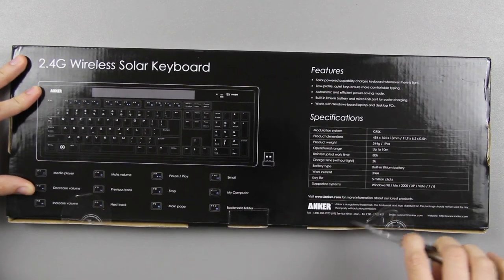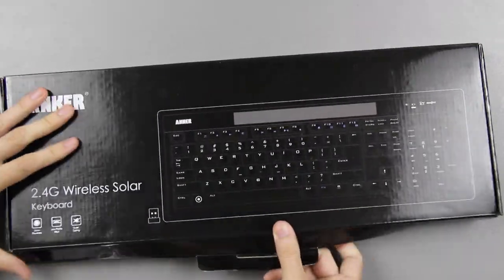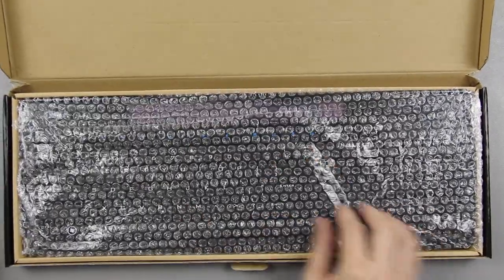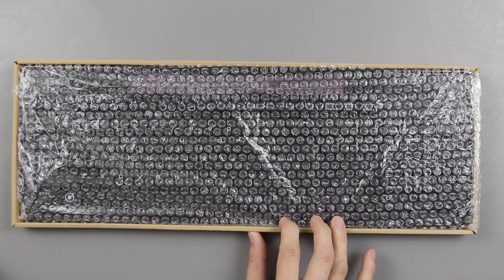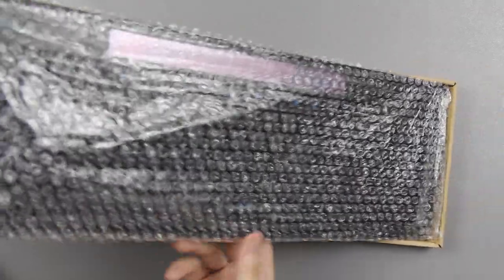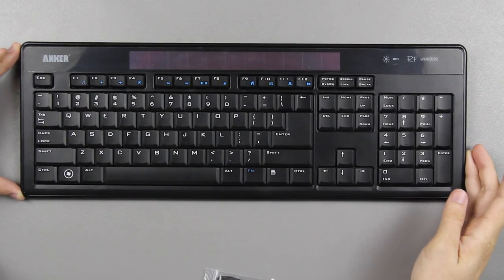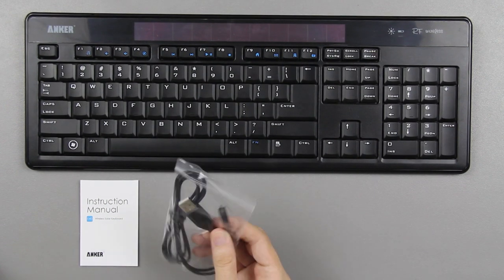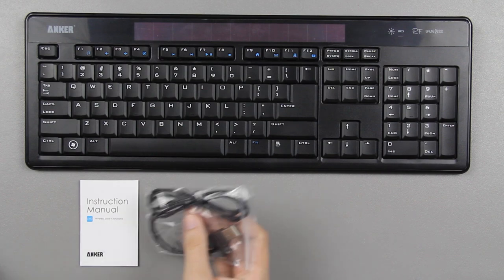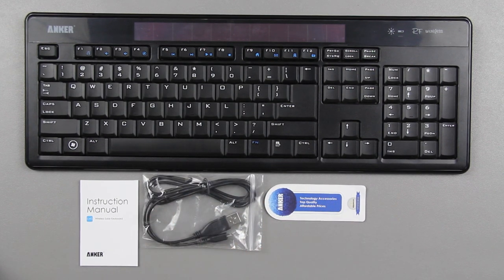Let's go ahead and open this up here. Let's see what this thing looks like. That comes out in one piece — this can get thrown away or saved if you happen to save your boxes. Let's go ahead and reveal this keyboard. There's the keyboard. I do like the keys, very nice. You've got an instruction manual. It comes with a micro USB cable — looks like it's plenty long. It looks like this is a bookmark for your books, for those of you that still read books.